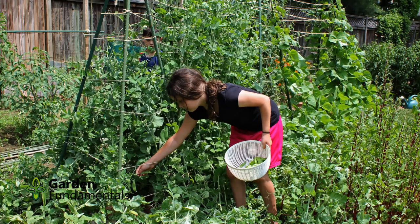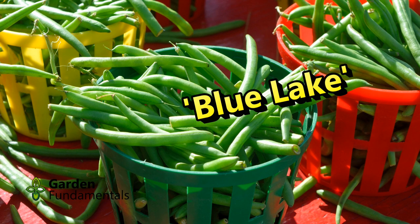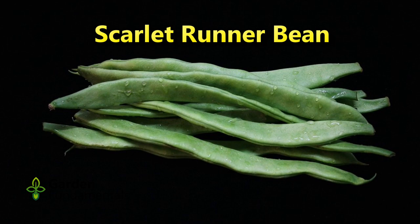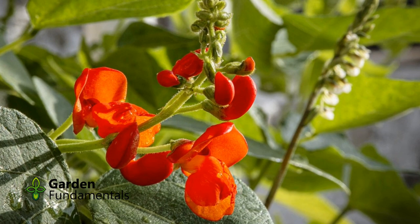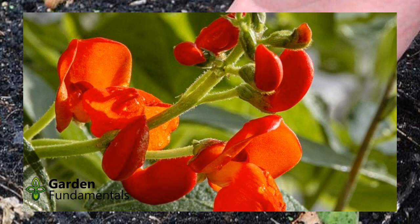Both bush and pole are grown the same way, but you might want to give the bush beans a little more space between plants. Kentucky Wonder is a well-known heirloom that produces well and is easy to find in seed packs — it's available in both a green and a yellow bean. Blue Lake is also a popular green bean. The other cultivar I'd suggest is the Scarlet Runner bean; it has nice red flowers and makes a bean pod that most people in North America have not eaten before, making it kind of special. Try a few vines in the flower garden, and if you don't like the taste, at least you've got pretty flowers.